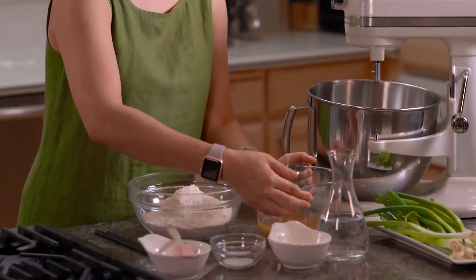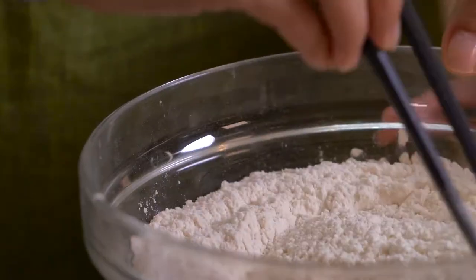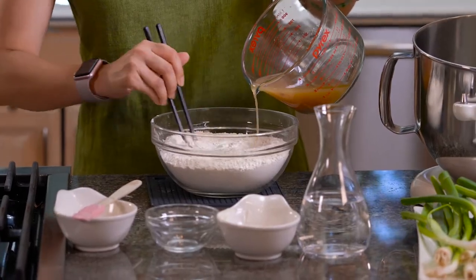Now the chicken broth is hot and ready. We're gonna put some salt in the flour and give it a good stir. Before we pour in the chicken broth, here's another kitchen wisdom: grab a mat and put it underneath the bowl so when you're stirring it's not gonna move around. Now we're ready to pour in the hot broth.